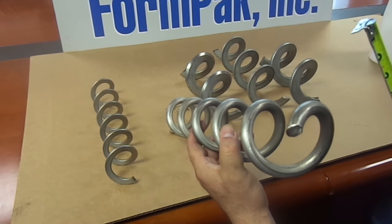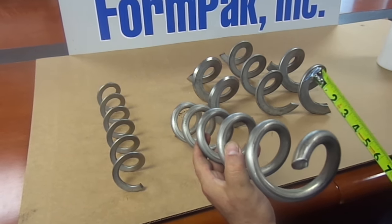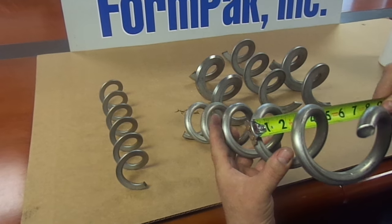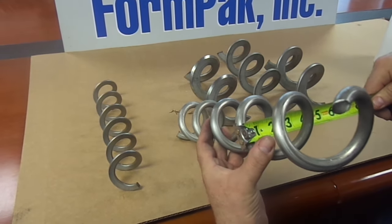Also, customers may need a round bar auger. A round bar auger offers better flow rates with large granular items that could get jammed and stuck in the casing. This one here is a two and three eighths to three inch round bar auger.